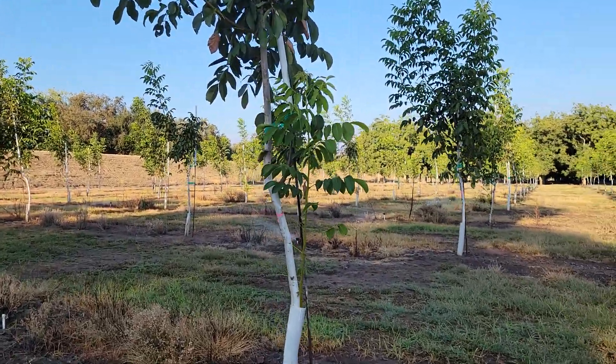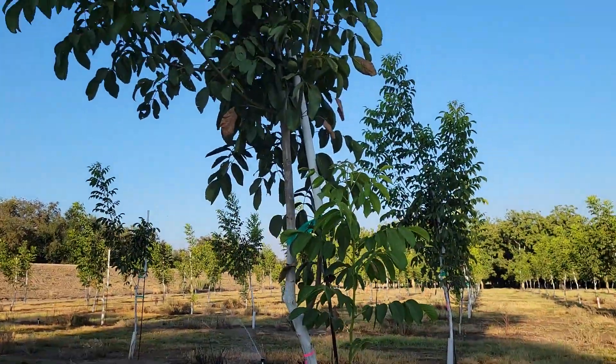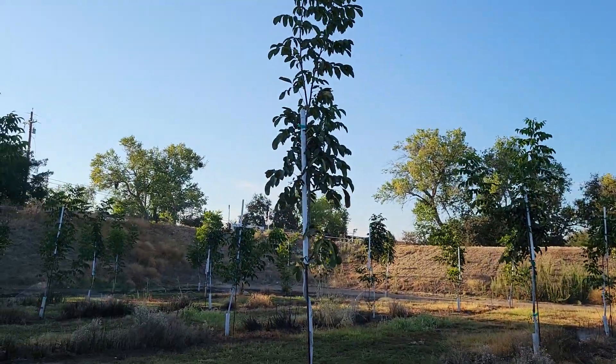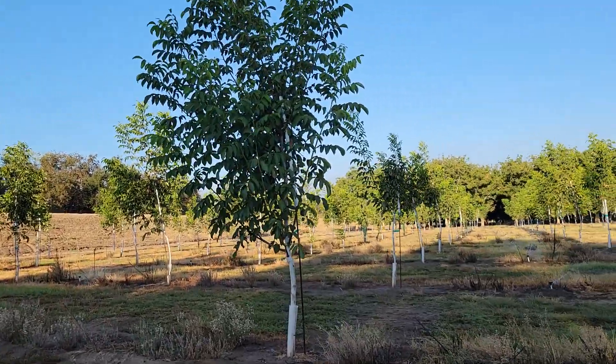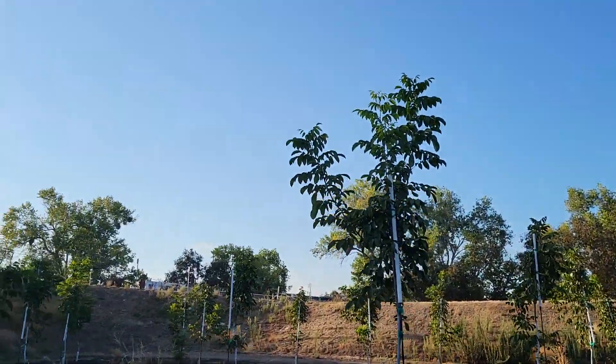Look at the girth on this thing. The pink tag just means we were marking it for location. Chandler on Grizzly, Chandler on VX-211 — planted the same day, same everything, back in March of 2021. Grizzly, VX-211.